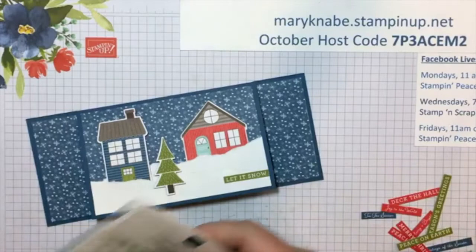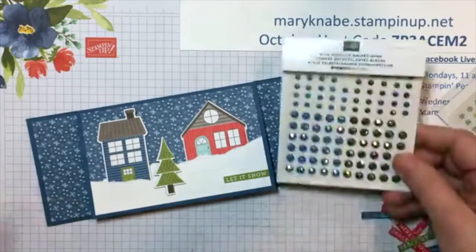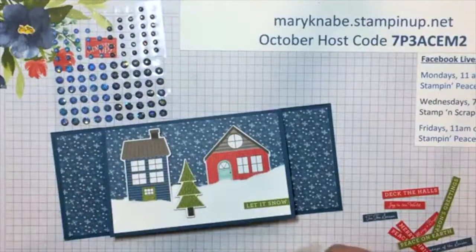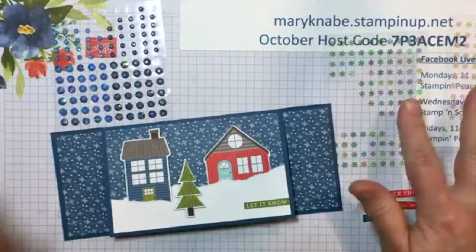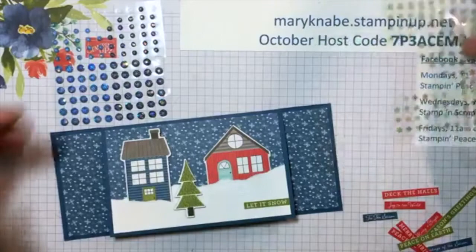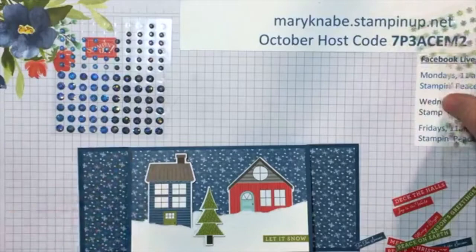I pulled out two different embellishments — you can help me decide. We have the blue adhesive-back gems in light blue and dark blue. And we have the adhesive-back snowflake sequins — some look more pinkish, others more greens and blues. Tasha says light blue gems — I'm going with you, girl. Let's add some of those light blue gems.